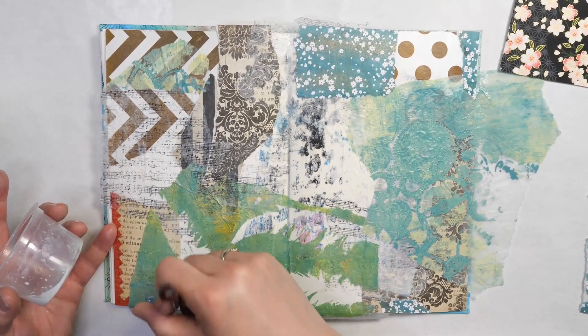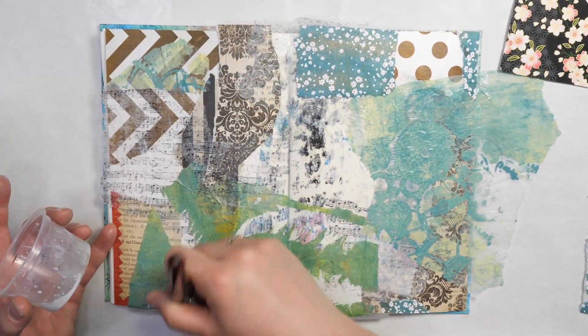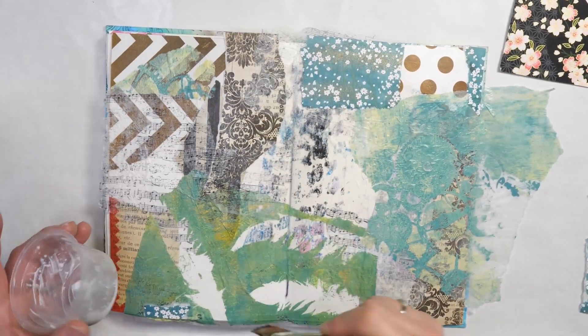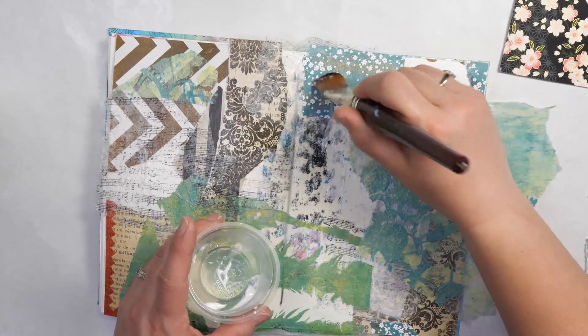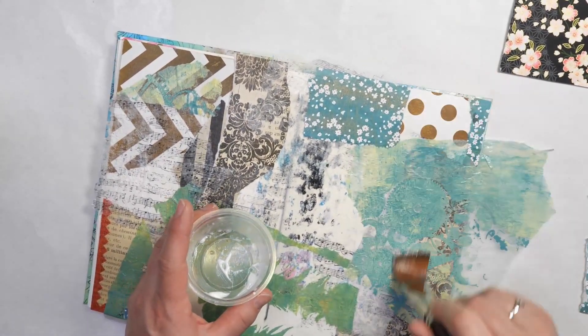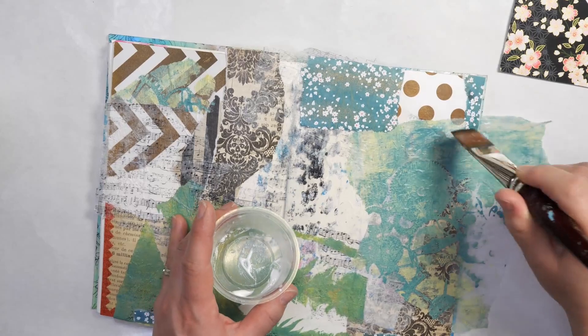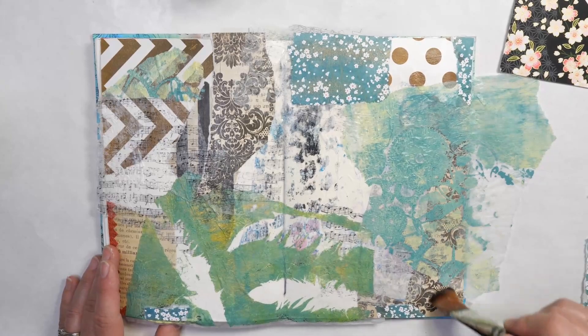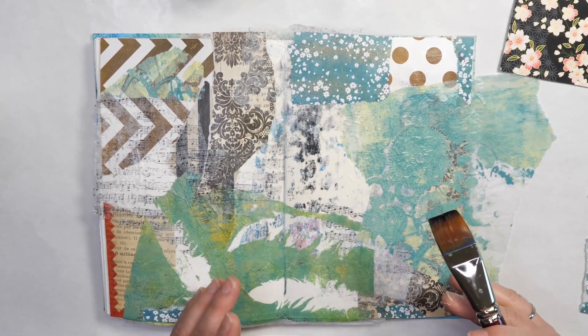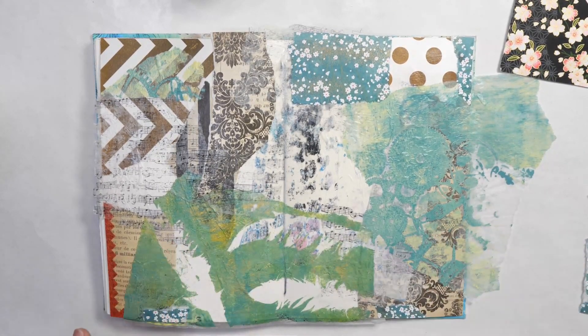If in any areas you feel like you might not have the paper down really well, you can always go over the entire surface with a light layer of matte medium. Don't push too hard — some of the paper might be white, especially the tissue paper, so you don't want to damage it. It's just a nice way of adding a final coat so that when you're adding other mediums on top, you don't have to worry about them absorbing into the paper. They'll just sit on top of the matte medium.